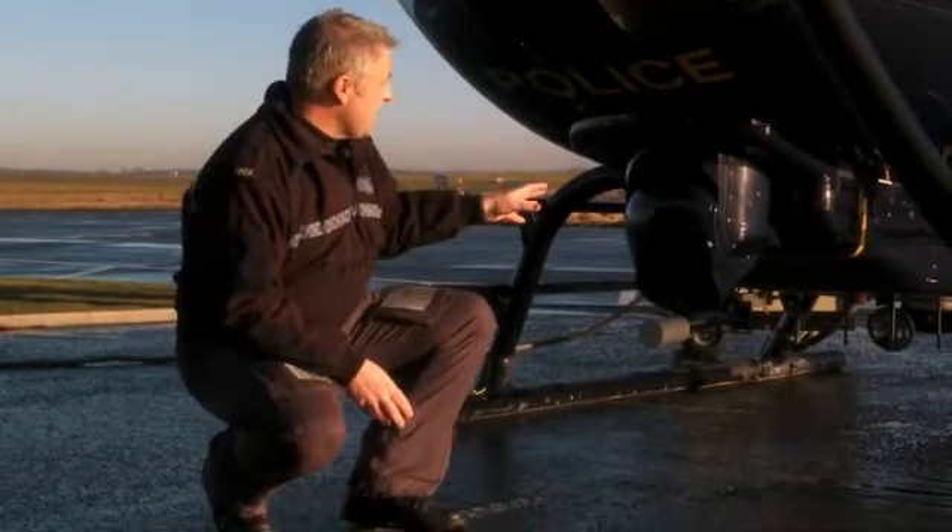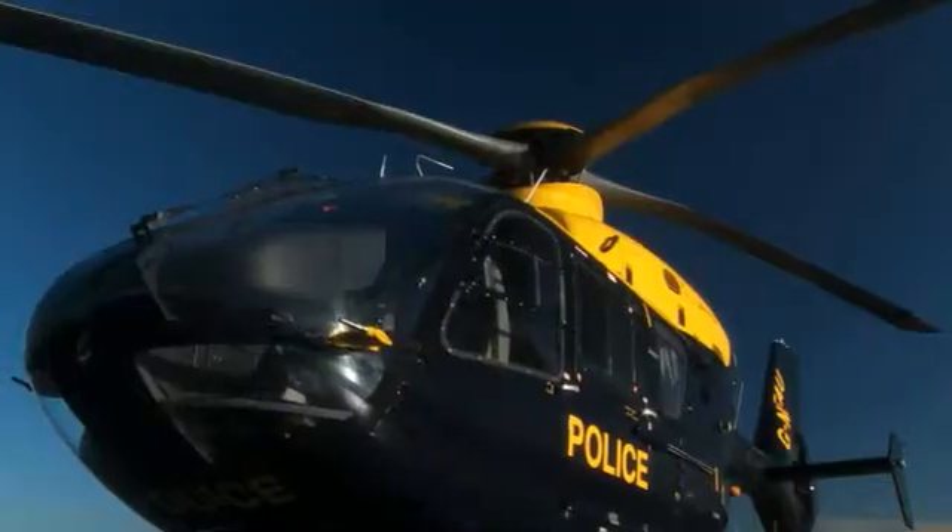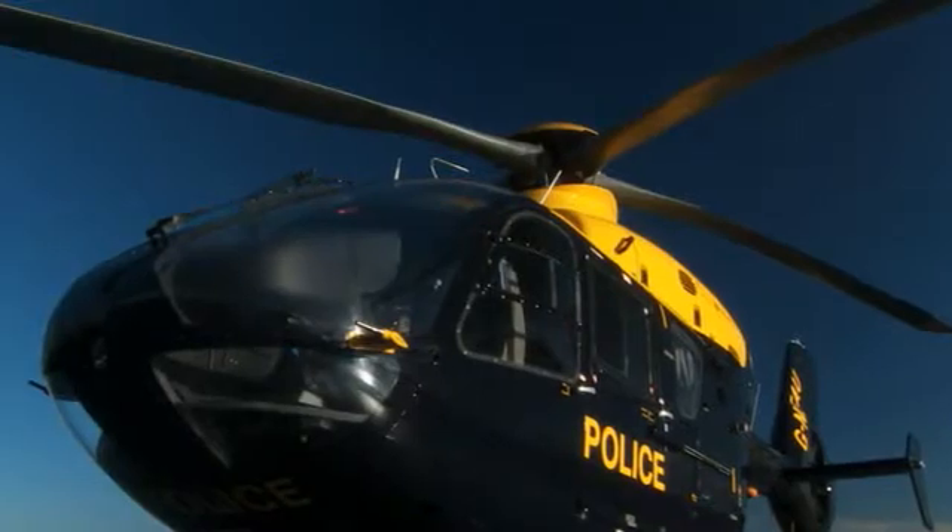This is the camera system that we use on the aircraft. It's normally controlled by whoever is sitting in the front observer position, just using a laptop controller sitting on the knee.